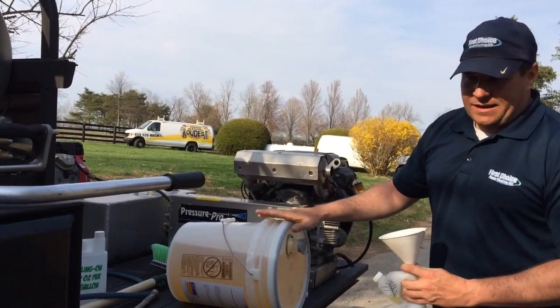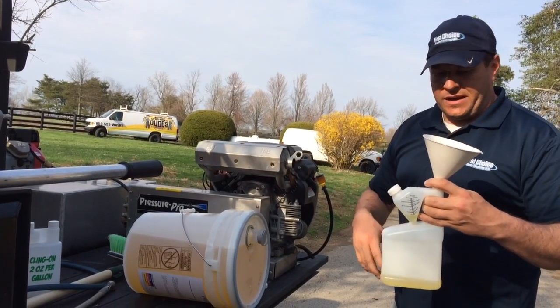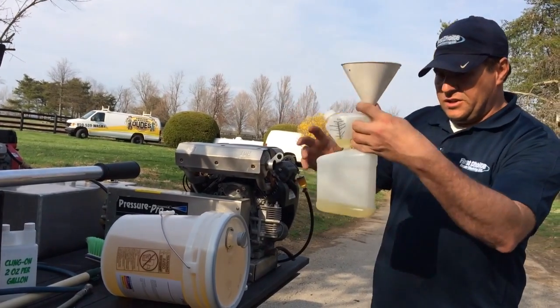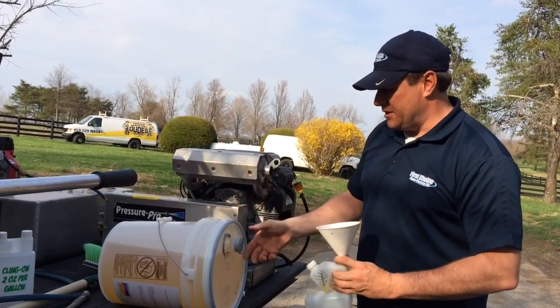When you've got this big bucket of soap, for the most part most of us buy in bulk because you get a better deal, but then you want to just carry it on the truck in the smaller containers to save space. This one is I think 32 ounces, and I think I can get about eight house washes out of that, so just a couple of these in the truck — you don't need to carry the big bulk container around with you.